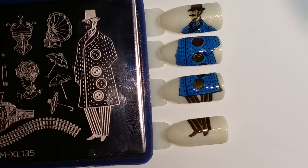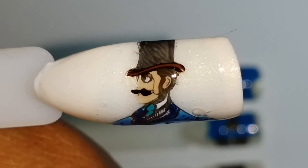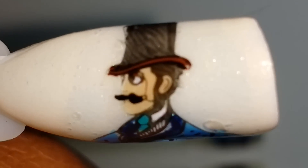Oh my god, I love it! He came out spectacular! I don't even think I'm going to put the mustache on — I just think he looks so cool. I want you to see how amazingly detailed he is. Bundle Monster has really outdone themselves. Look at that — look at his tie and his top hat!